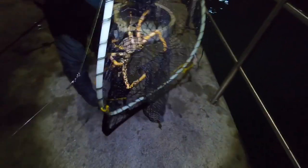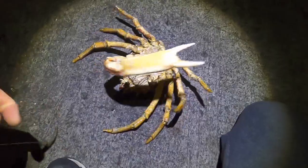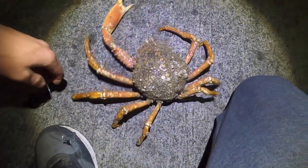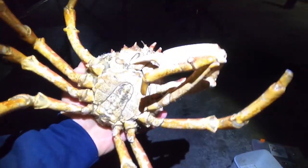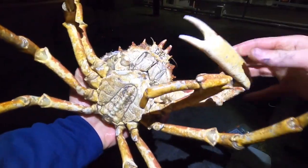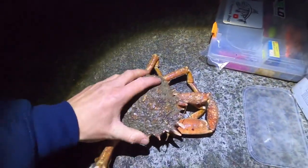Well, that was unexpected but pleasant! Look at that — oh, hooked in the mouth as well, of all things. Nice size spider crab, nice and orange — that's going in the cook pot. Quite happy with that, nice spider crab there. There we go, we've finally got something to eat!